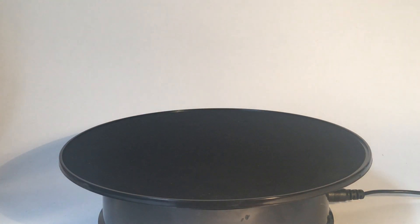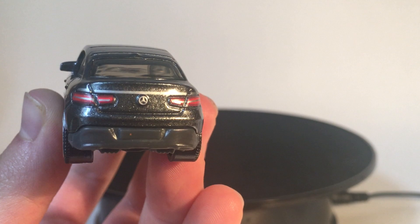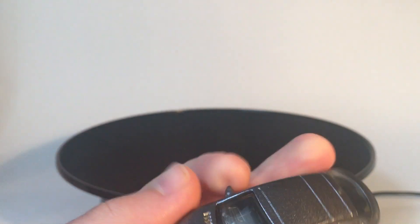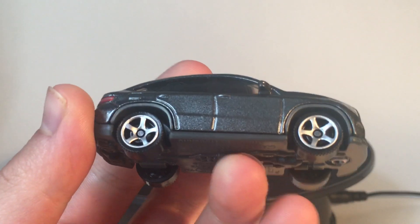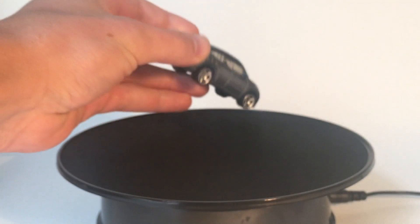Let's take a look at the tampo treatment this model got. On the back you can see we get the Mercedes-Benz logo and some nice tail lights. On the front we get headlights and the Mercedes-Benz logo on the grille. Nothing in terms of side deco, but that's to be expected with a street car like this. All in all, really nice tampo work — you get front and back, which always increases the realism of a model.